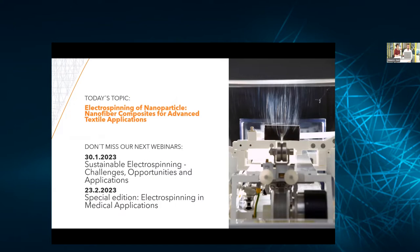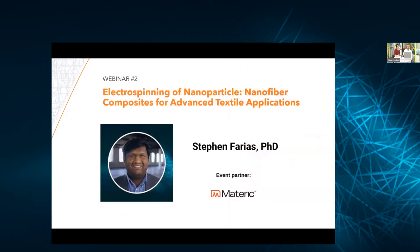Today I want to announce and welcome Dr. Stephen Farias from Materic. He's going to be talking to us about nanofiber composites and textile applications. But first, I want to say a few words. My colleague Katarina Rubichkova is head of our sales and service for our lab tools, and she would like to say a few things about El Marco.